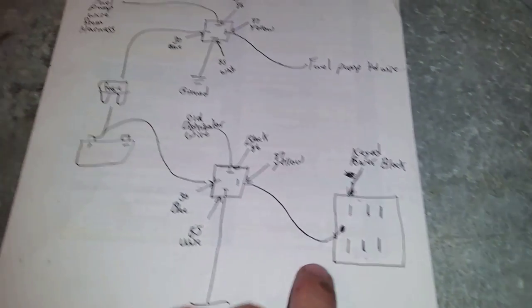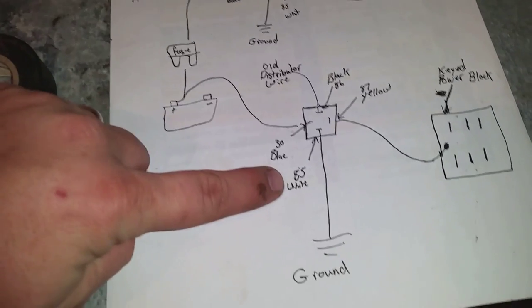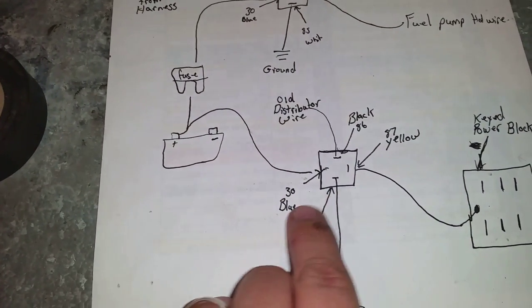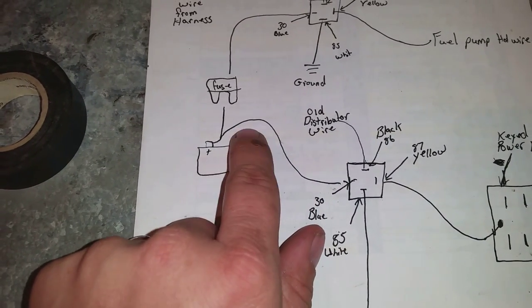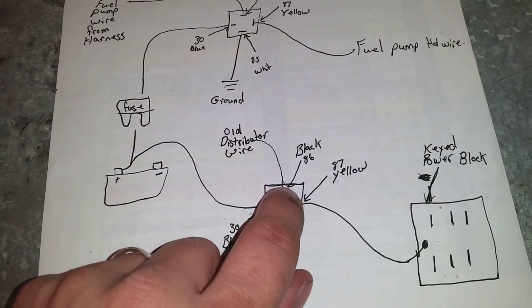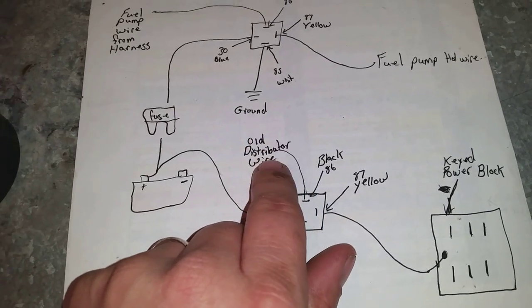The white wire is going to be my ground, which is pin 85. Pin 30 is my blue wire — that will run straight to the positive on the battery, and I'll have a fuse in between.